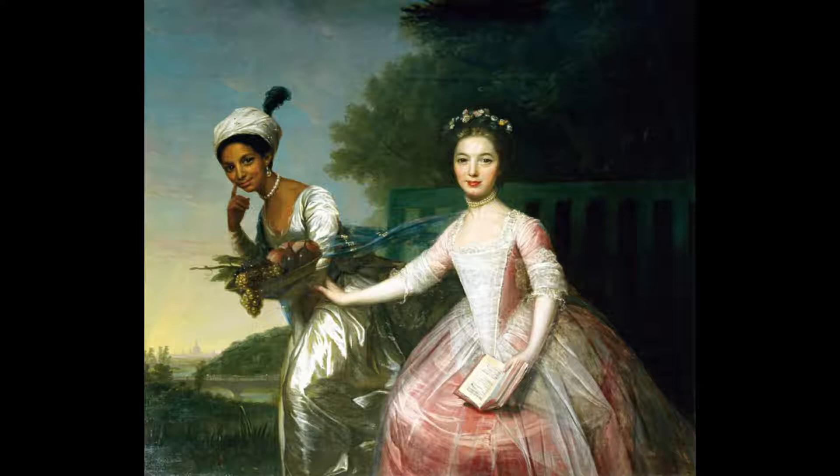Today I'll be discussing the Dido Bell Lindsay painting. It was painted by David Martin in approximately 1779 with oil on canvas. It depicts Dido Elizabeth Bell Lindsay and Elizabeth Murray, both in lavish dresses and fine jewelry.